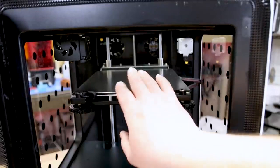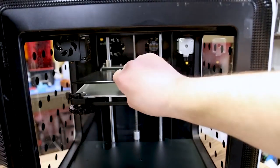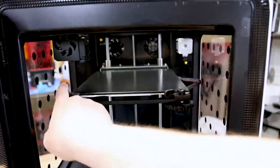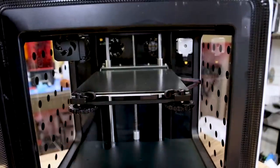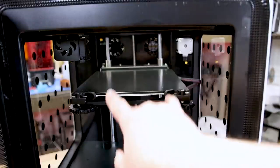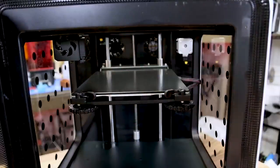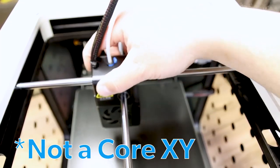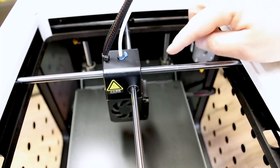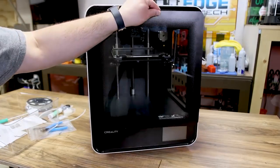Inside you can see the glass build plate with clips that pull out, allowing you to lift the glass right off the plate and push it back on. It's set up like an Ender 5 in the back with a Z-axis and two stabilization rods. Everything travels on top just like the Ender 5. Looking from the top down it appears to be a Core XY machine running on rails — that's why they include the extra grease to keep those rails lubed up.